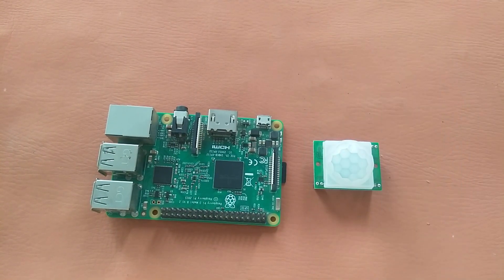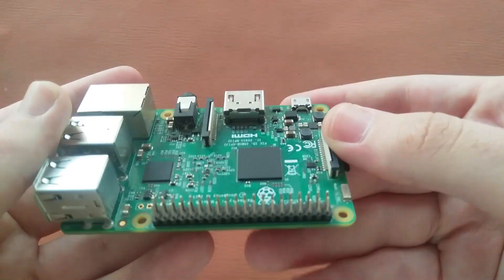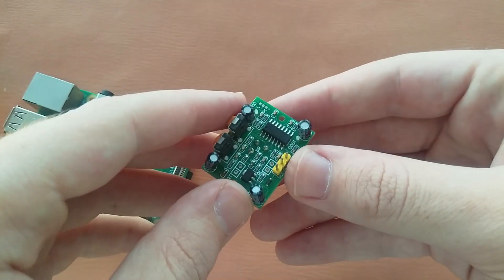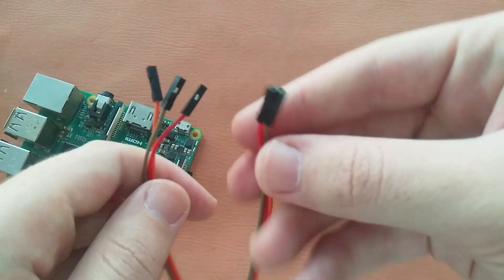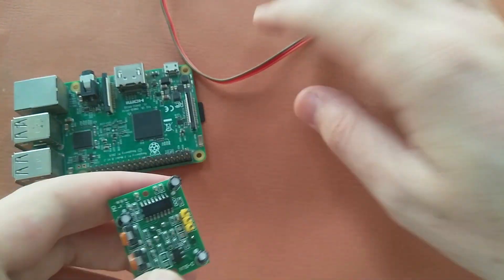For this project you will need a Raspberry Pi — here I'm using Raspberry Pi 3 Model B — and a PIR motion sensor. You will also need three female-to-female jumper wires. So let's connect our sensor to the Raspberry Pi.